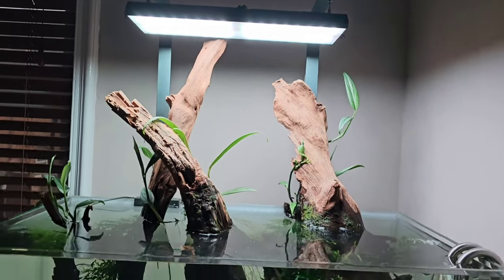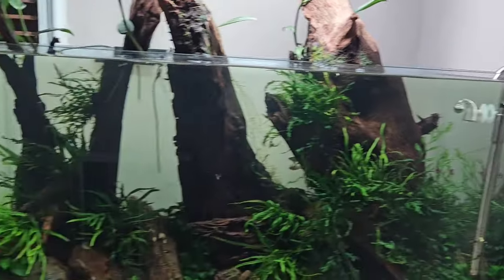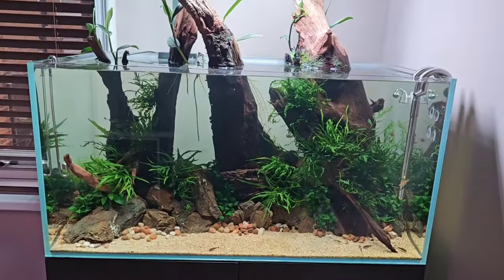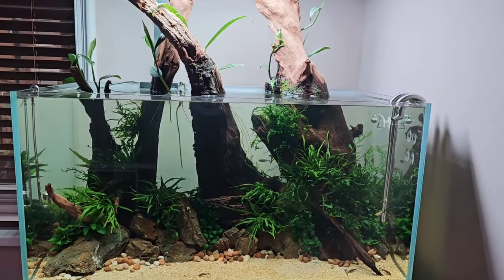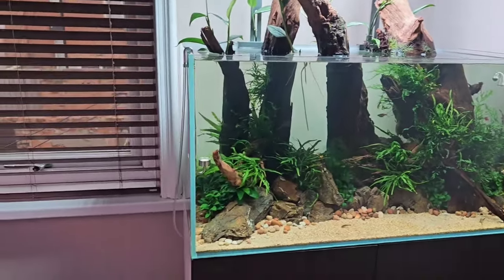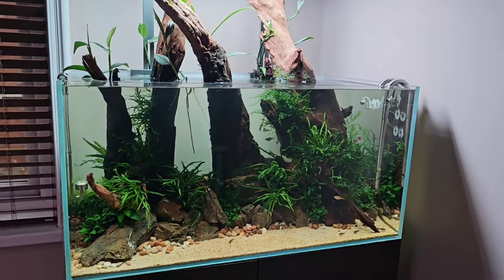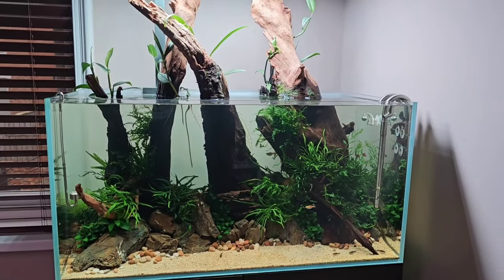The lighting here is the Chihiros Vivid RGB, and again stainless steel wave from Seachem and a drop checker — CO2 setup same as the other tank. This is a 90 centimeter tank — 90 centimeters across, 50 centimeters front to back, and 45 centimeters height. It's going well. This scape is inspired by Takashi Amano's home aquarium.